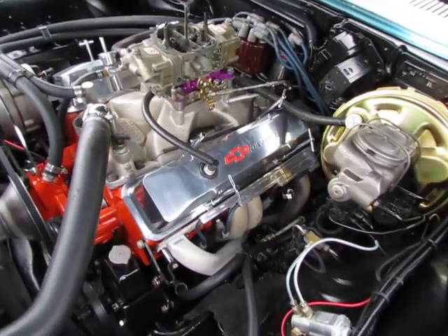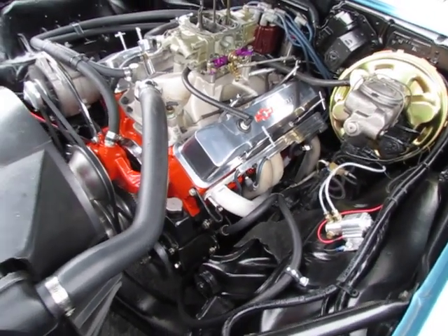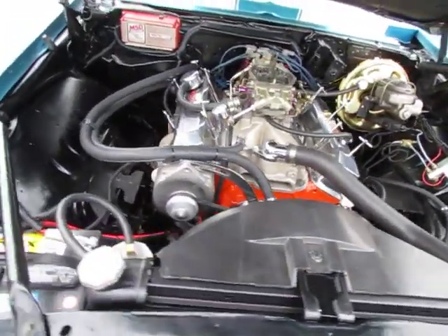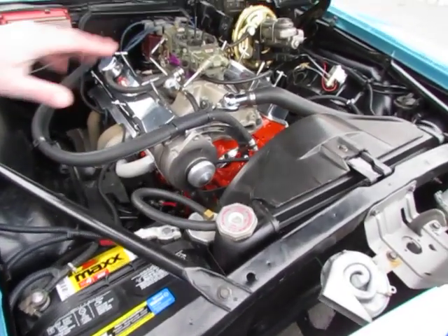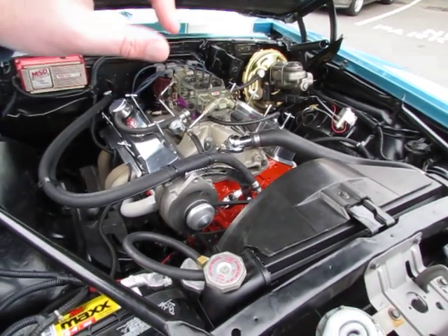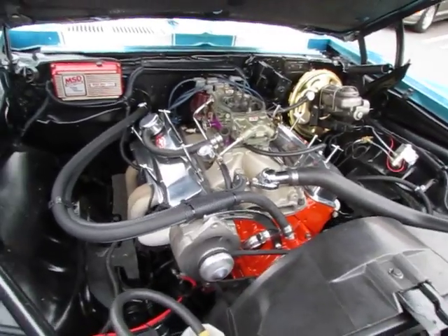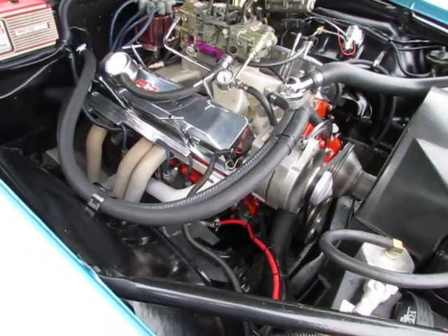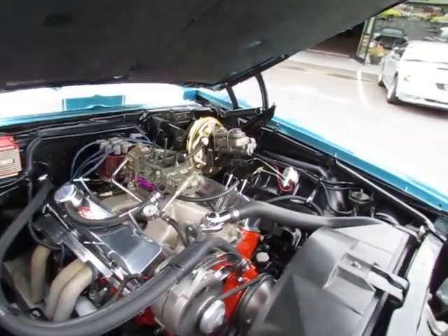Not even a hundred miles on this motor rebuild. Matching number four-seat brands in this car. So we thought we'd take the air cleaner off and just show you it's a fresh rebuild. We think it's got some dark cast iron heads on it — they're angle plugs — just a nice rebuild. It comes with the receipt.